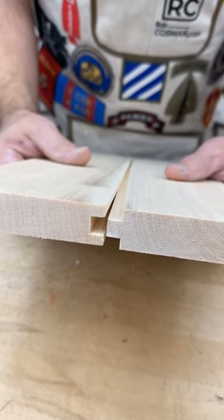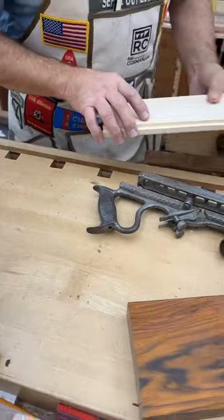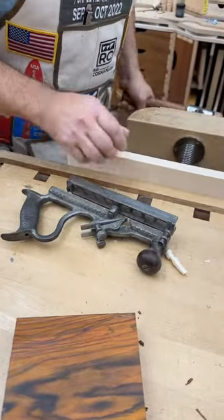Hi, it's Rob back with your Wednesday Cool Tool. This is a tongue and groove plane — let me show you how it works. This was called the Stanley number 48. Really interesting.